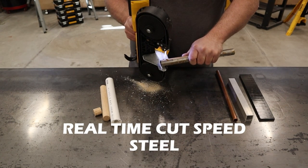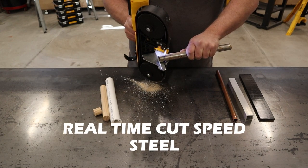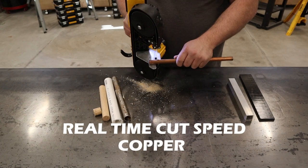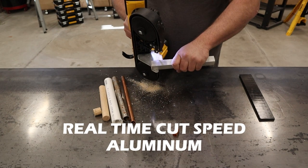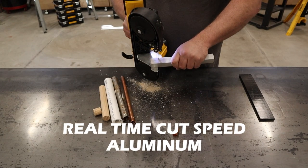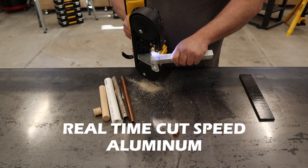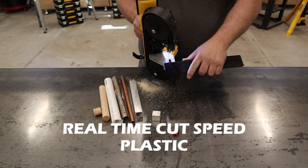The blade I'm using in this video is a 14 TPI, or tooth per inch. 14 tooth per inch is a very common blade size and so is 18 tooth per inch. Other great features of this saw include an LED light with a 20-second delay and a tool-free blade change. The jaw has a 2.5 inch cut capacity as well.